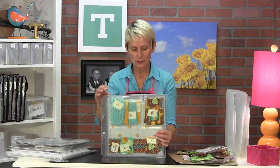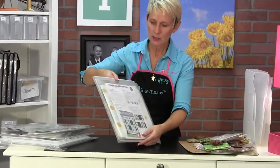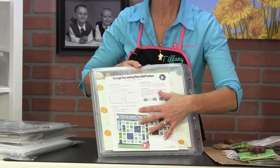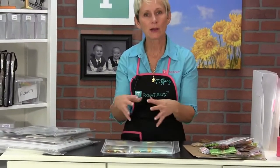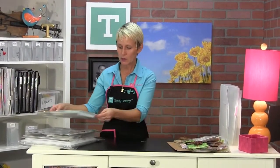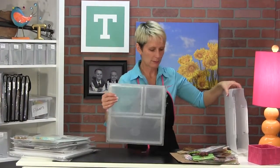This is a quilt project, and these are all the pieces for that quilt just loaded into the pockets. I've got the big piece of fabric for the back of the quilt here, and then I've got the quilt instructions. Now I can take this project with me — it's quick, it's easy, everything's cut out and staying together. Any type of project you might be working on is going to store in your project planner.